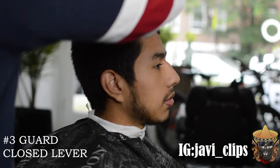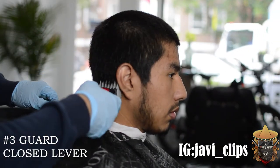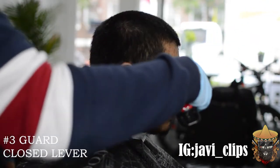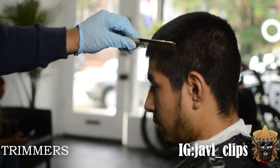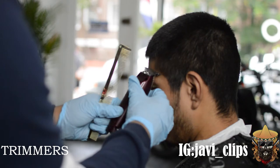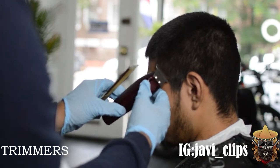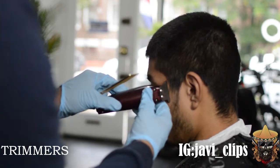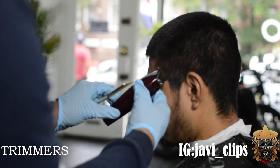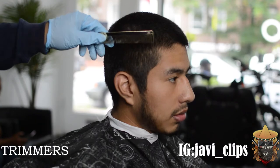The first thing I'm gonna do guys is go with my number three guard — this is my lever in closed — and I'm just gonna run that all around his head. And then the next thing I am doing is I'm actually gonna line him up with my trimmers, because at the end of the day I wanna make sure that I actually don't lose myself into the fade. So that's why I'm trimming him up, that's why I'm shaping him up first.